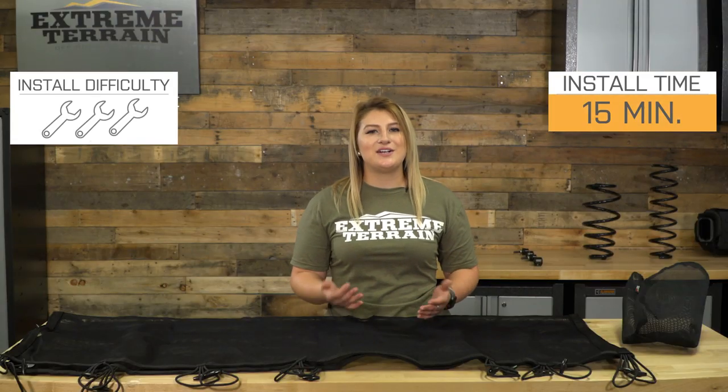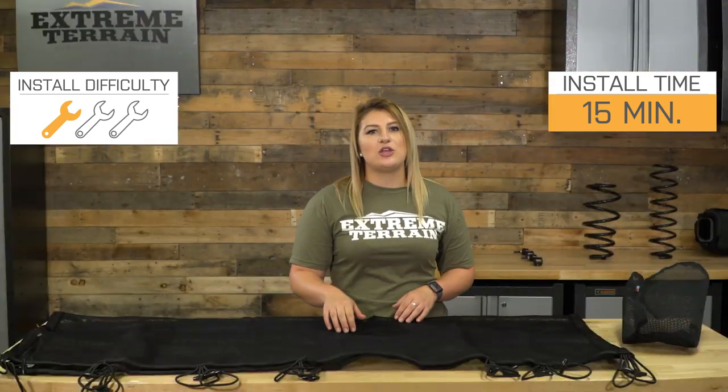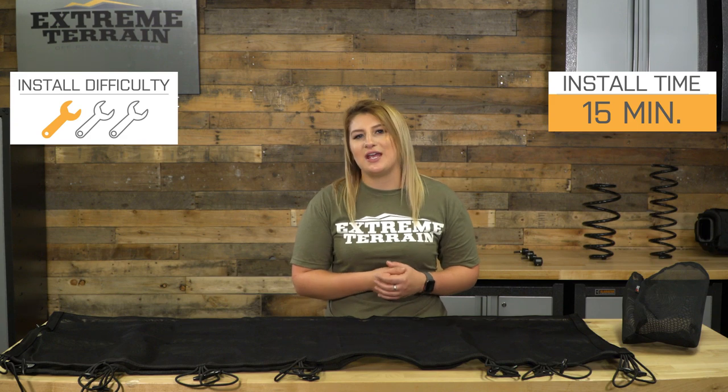Overall, this is set at a great price and this will definitely do what you ask of it. If you're looking for the most affordable and quickest solution to shading yourself in the summer, this is it. Rugged Ridge always backs their products with a five-year limited warranty so you can keep peace of mind. Install couldn't get any easier — I have to give this one a one out of three wrenches with no tools and barely any time required. This should take you about 15 minutes to get this sunshade all hooked up.